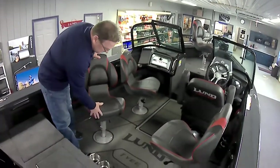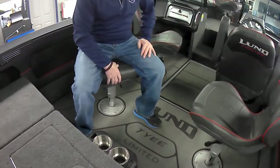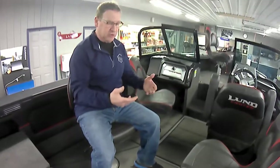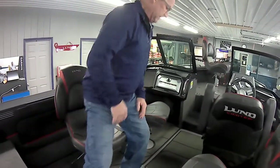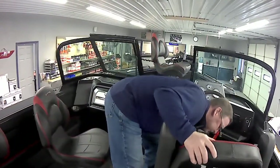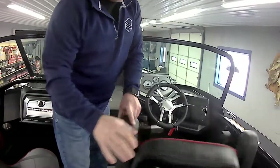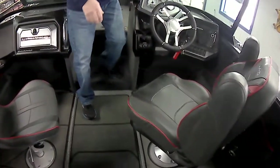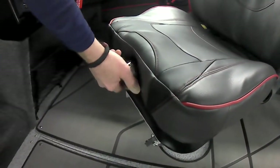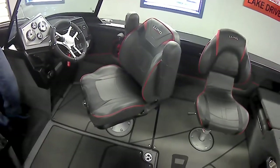These seats are all power-assist air ride seats. Air ride gives you the ability that when you hit a wave it bounces just a little bit, taking some of the beating off your back. Then we come to the captain's seat — this seat pivots in all directions and is what they call a suspension seat. With the suspension seat you dial in your weight and it adjusts for it, so it knows how much to give and take when you're on the water.